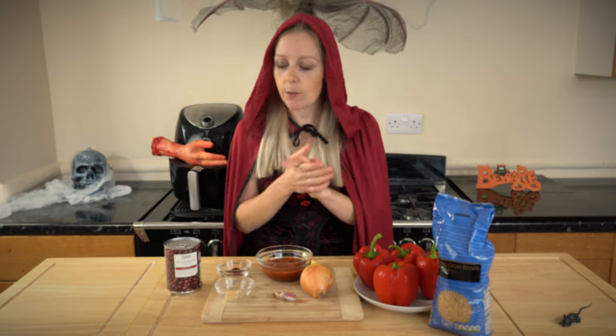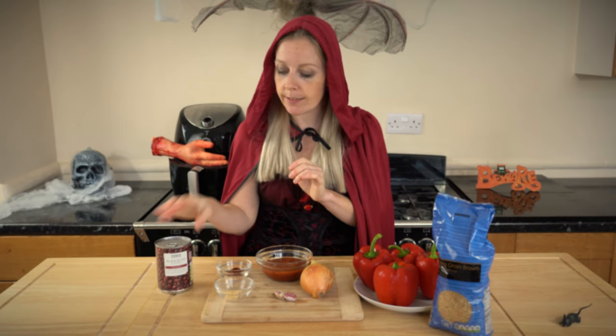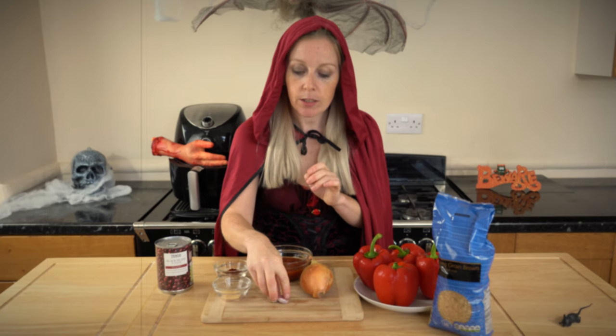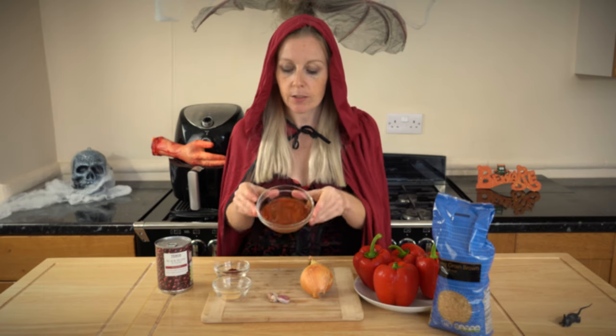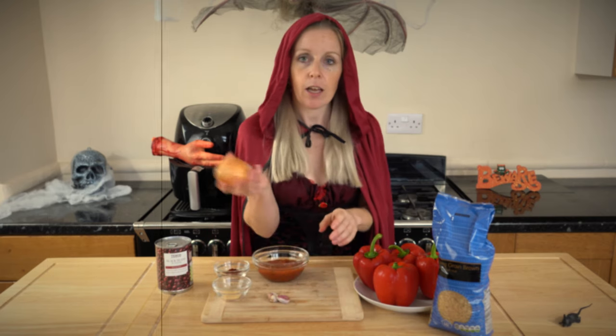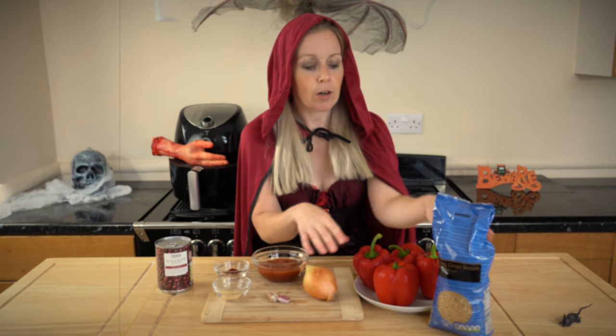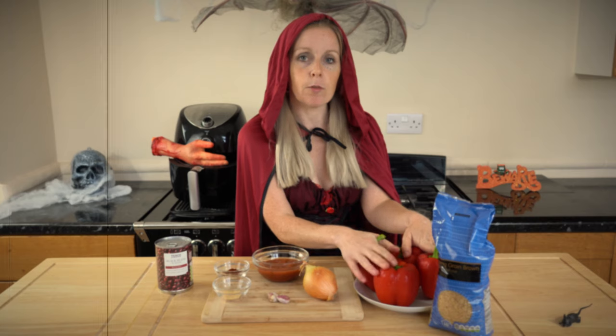So the ingredients that we've got here: we've got some black beans, some chilli powder, garlic granules, garlic cloves, some salsa, a medium sized onion, some brown rice, and we also have four red peppers.